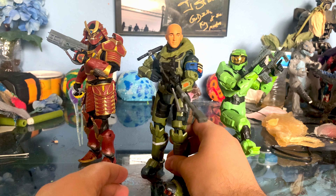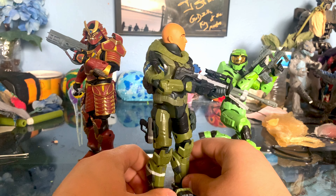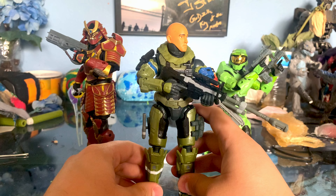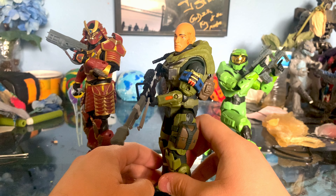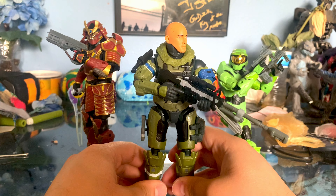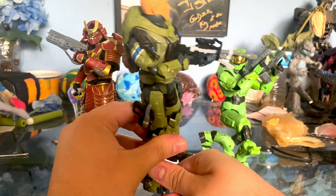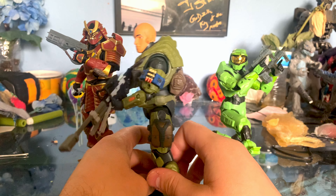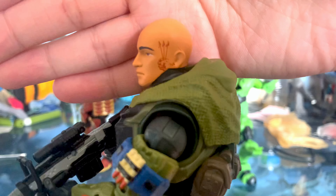We're going to go ahead and take a look at all these guys. First, let's get June out of the way since he's the most recent and he's pretty well done. Here you have the face sculpt, which looks pretty solid. I think that's about what we saw from Halo Reach — just a bald guy with the tattoo on his face. It looks pretty nice. The tattoo is actually a sticker, but it's put on there pretty well.